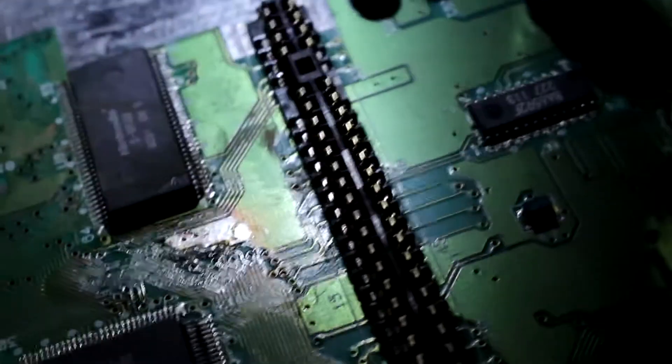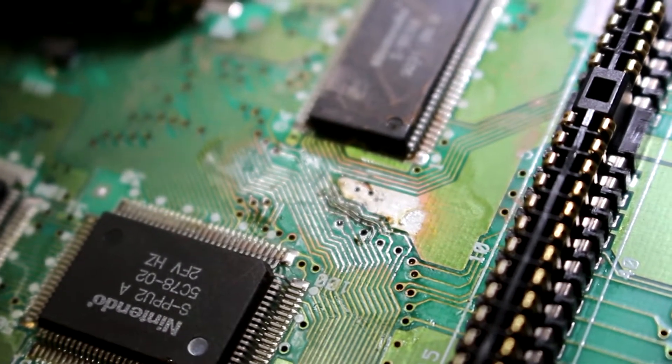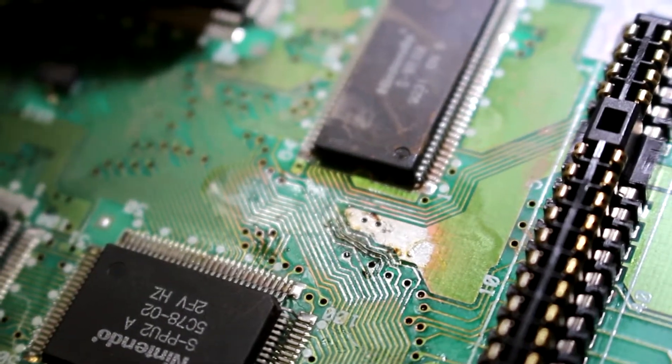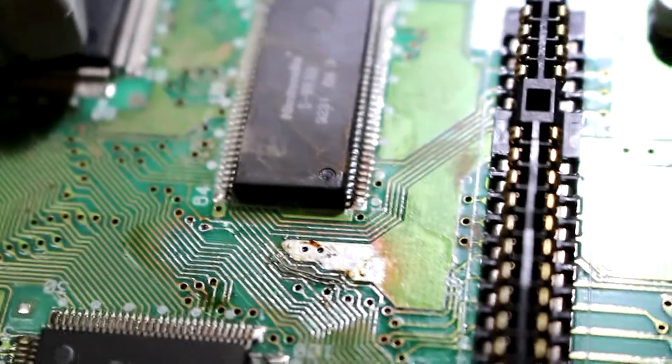We are going to take a look at the work that we did, and you are going to see it is not good. I don't know how well that is showing up — under the camera it does not show up too well. I will try to look at it underneath the microscope. Underneath the microscope it looks terrible, though from this view it does not look too bad.